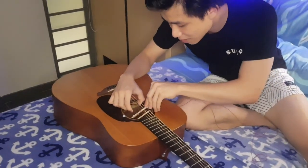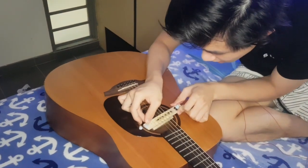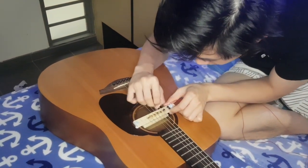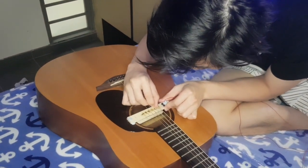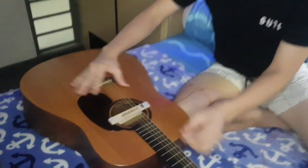Let's quickly demonstrate how we can install the pickup into the guitar. We just slowly slot it in, ever so gently like that, and we try our best to align every magnet underneath one guitar string. And once that is done, we are good to go.